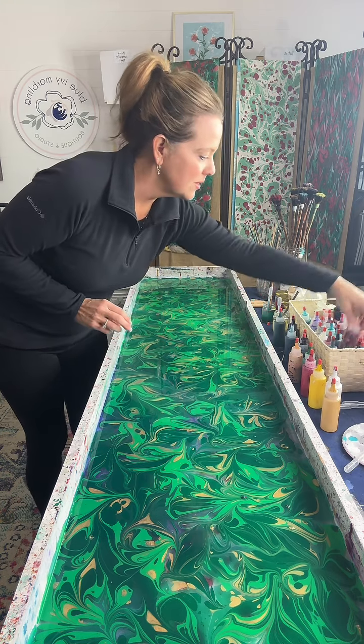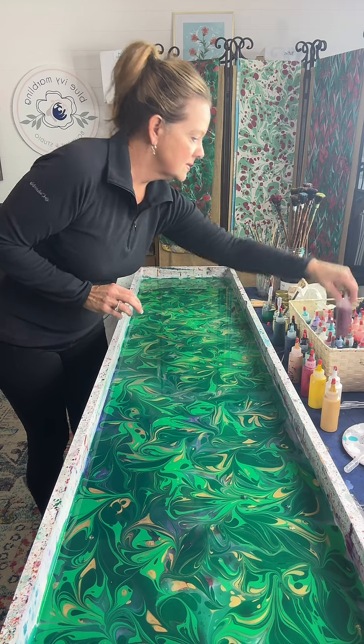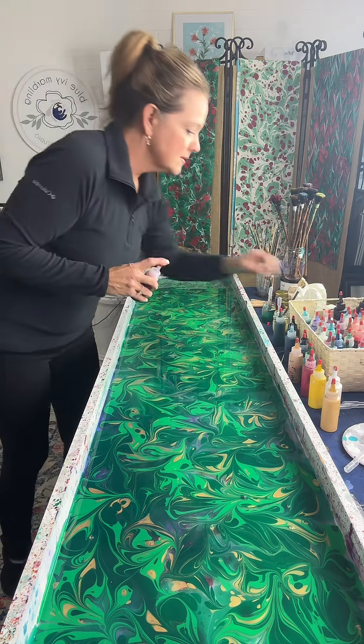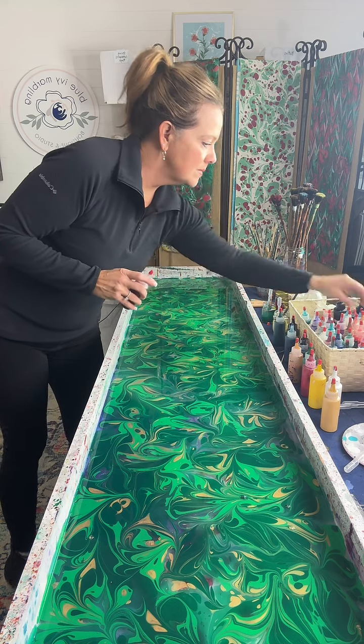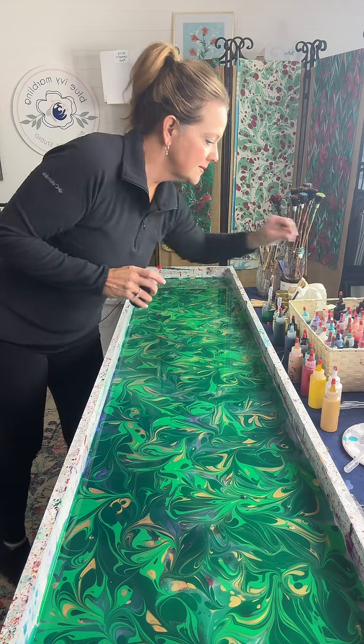I do a lot of florals. At the top of the screen you might see some flowers that are hanging up in a frame. That's what she did.